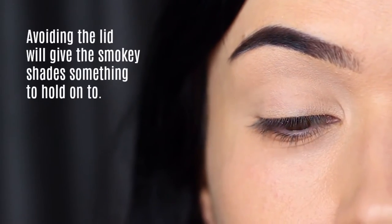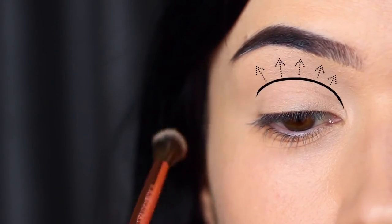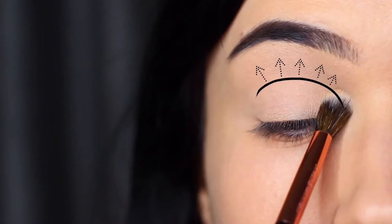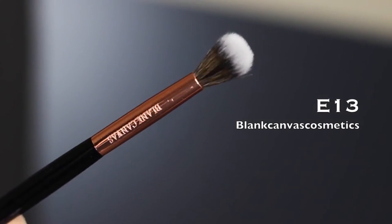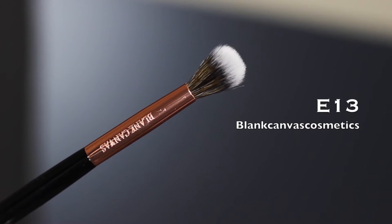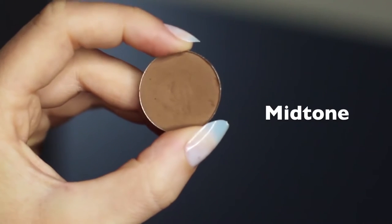Just make sure to avoid the lid — don't come down too far. Keep it from the crease right up to the brows. For the next step we're going to keep with that same blending brush, and we're going to go in with our midtone, our transition shade.